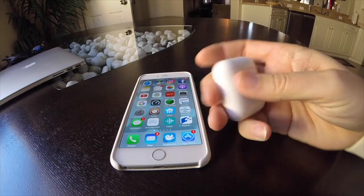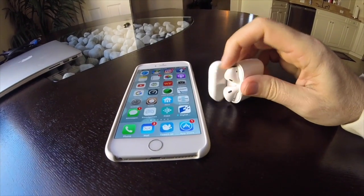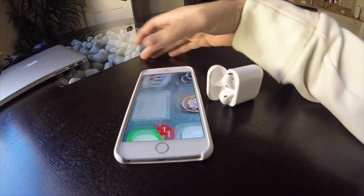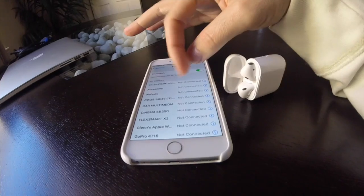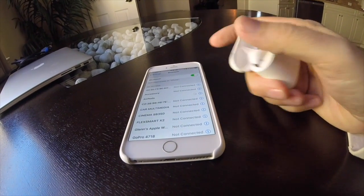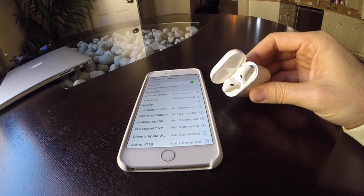Now you don't get that fancy pop-up when you open them up, because that is for iOS 10, but these do work just fine without it. All you do is go into Settings, go to Bluetooth, find AirPods — it's not connected — hit that, and voila, it will be connected.